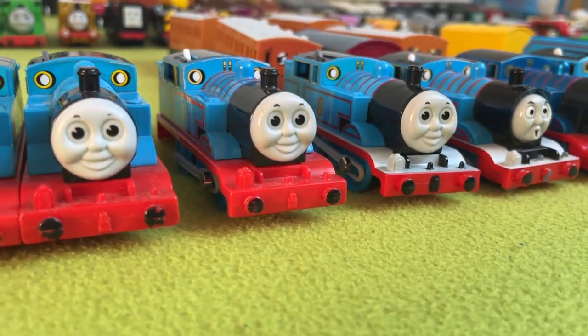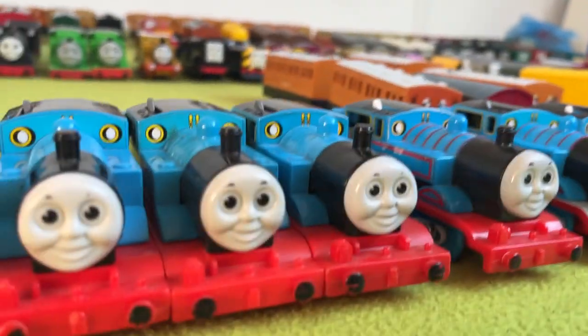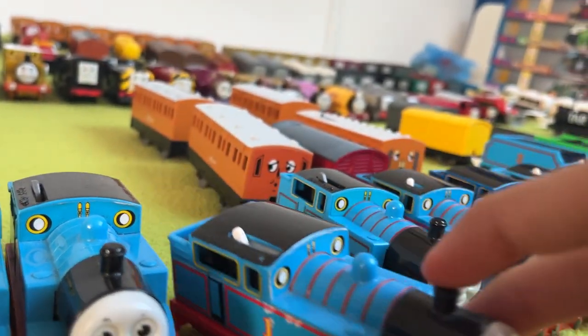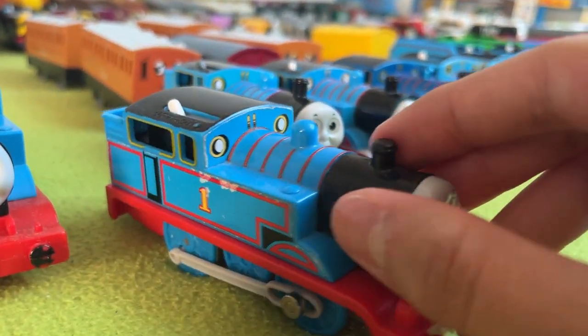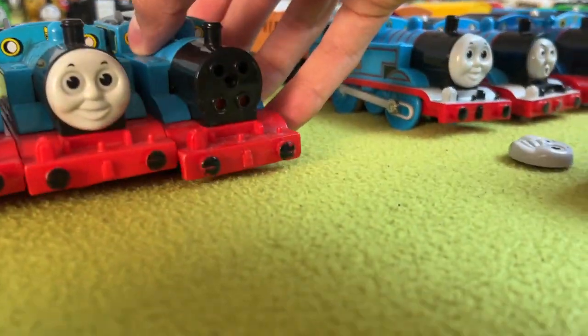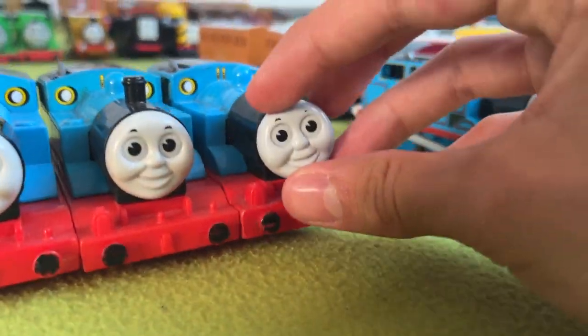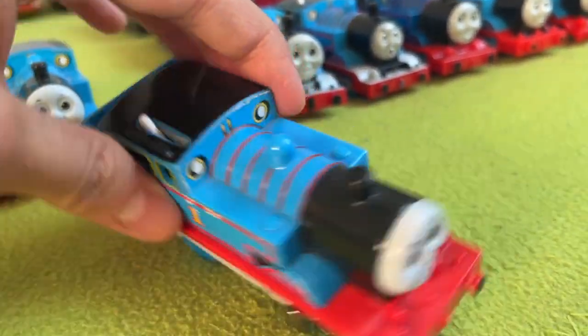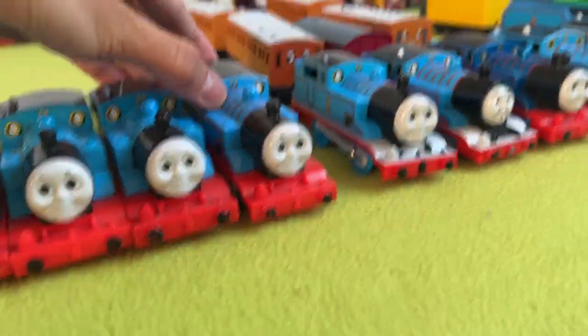Next up, we have the Hit Toys Thomas — it's basically the Tomy Thomas with a slightly different face, different lining, and possibly... yeah, his face is also loose. This one has lining, and that's all.